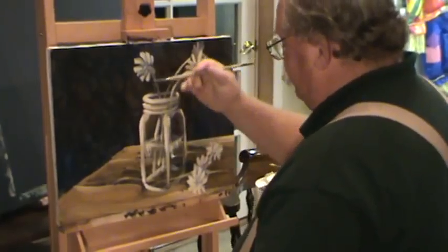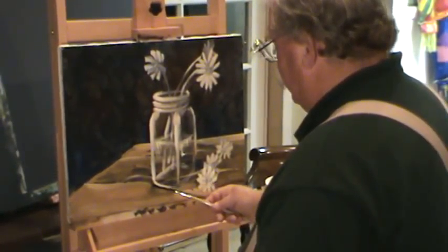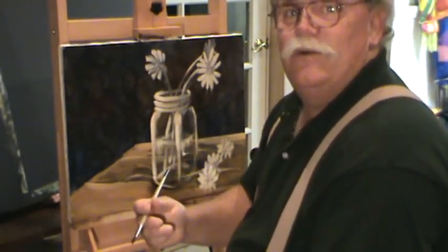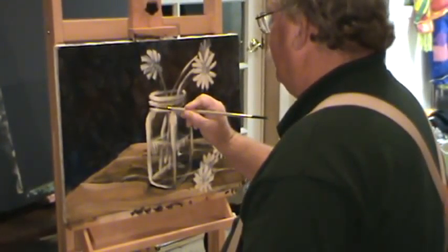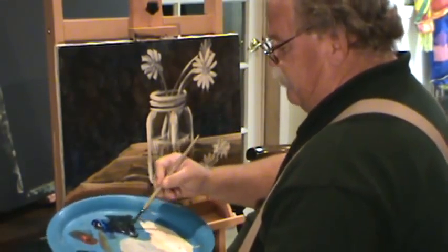Our jar is not sitting on anything. You've always got to sit whatever you're doing down — see the difference that makes? Now it's sitting on the table, it has that dark shadow under it. Everything has to sit down. Let's get our rings back a little bit, we kind of lost them. I'm just cutting in the rings on that jar.